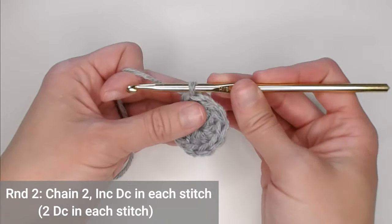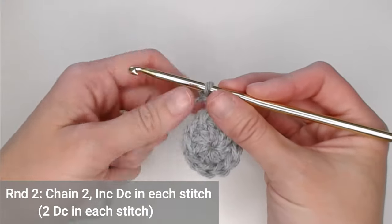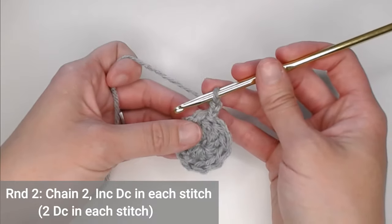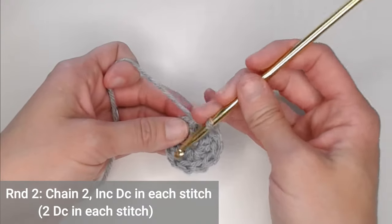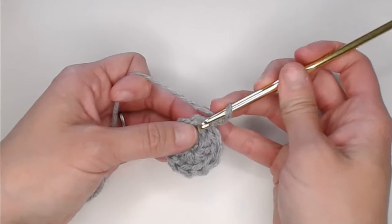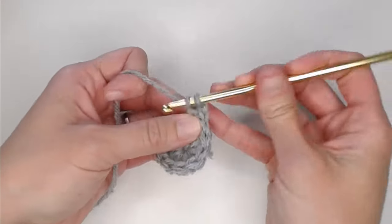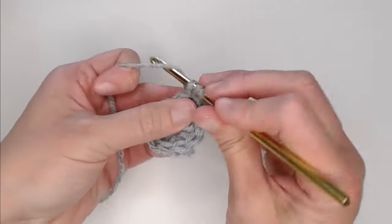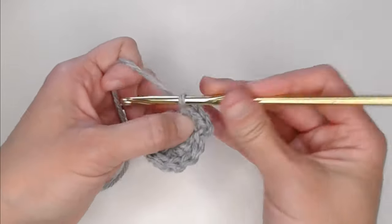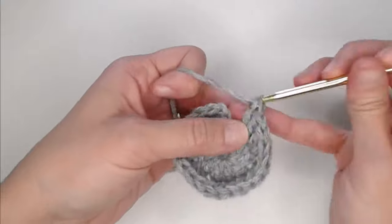For round two, we're going to chain two — one, two — and that sets us up for our new row. In round two, we're going to increase by putting two double crochets in each stitch all the way around. You will end round two with 22 double crochets. Start your first two double crochets in the very first stitch that we slip stitched into. Our chain two does not count as a double crochet. Continue putting two double crochets in each stitch around until you reach 22, then slip stitch on the top of the very first double crochet to close round two.